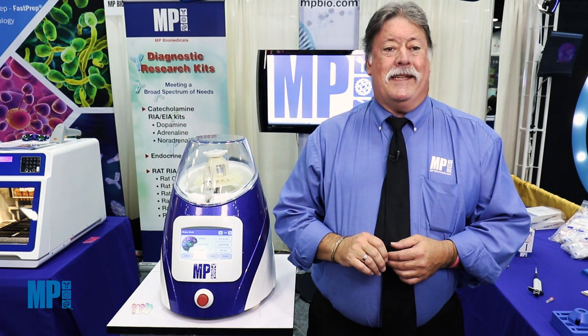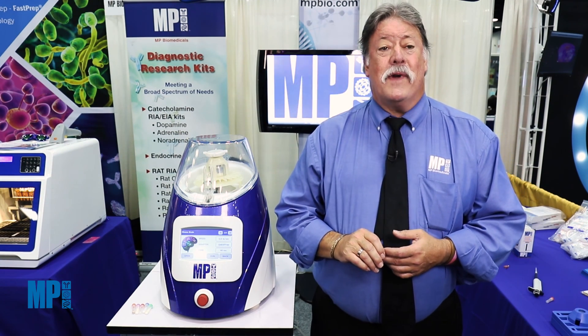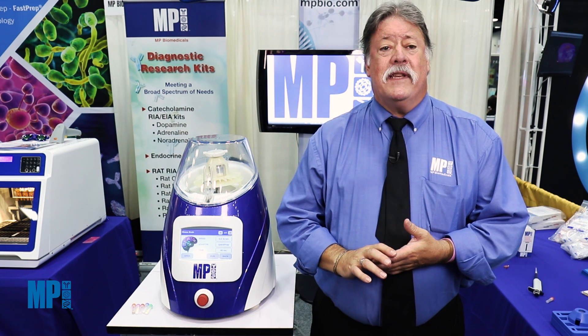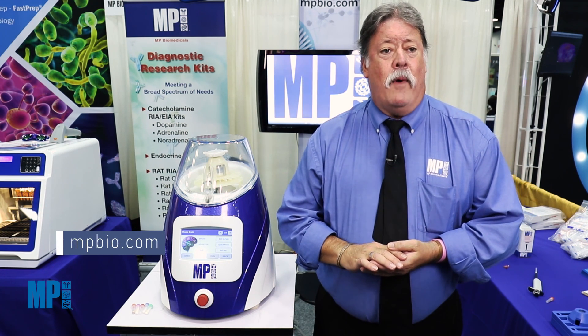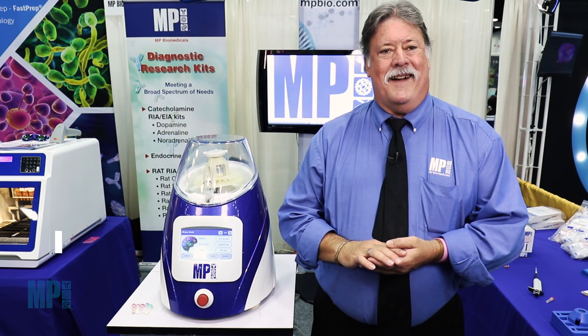It was great to be here at Neuroscience 2016 in San Diego. I appreciate your time listening. If you want any more information, please visit the MPBio website at mpbio.com.